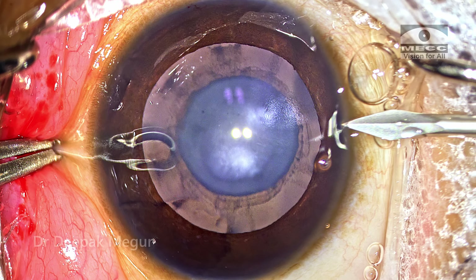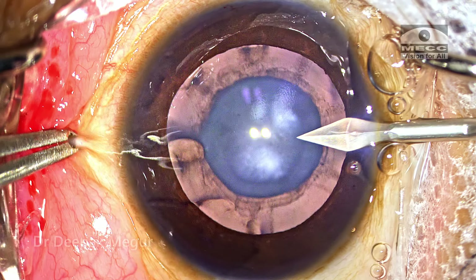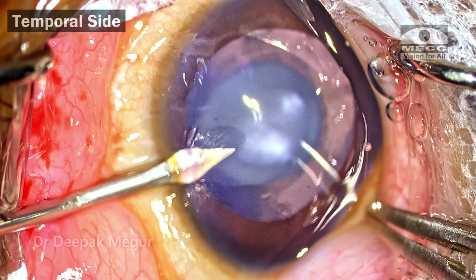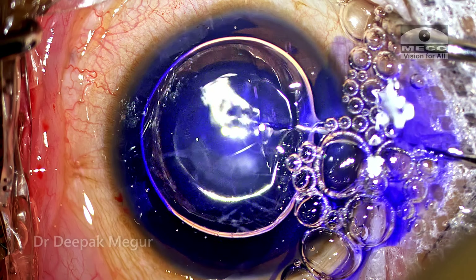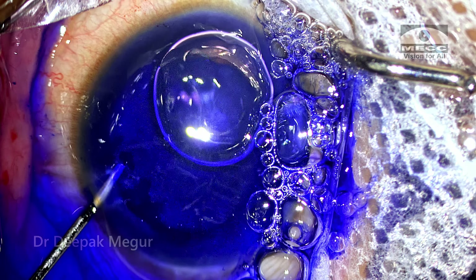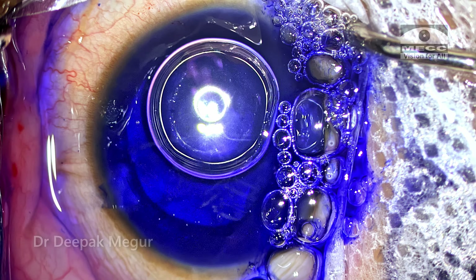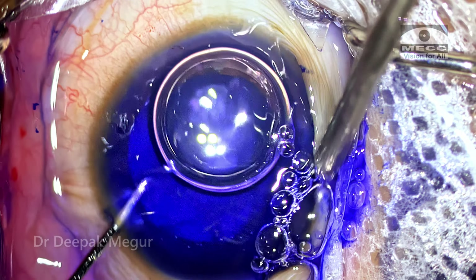As the initial steps are being performed, let me take you through some of the very critical steps in pediatric cataract surgery. I'm using dye temporarily as the incisions are being made. I would like the dye to stay in the capsule not only for visualization, but also because it helps ensure that the capsule is less elastic when I'm doing the rhexis, which will help us achieve a well-sized and well-centered rhexis. So the dye has a dual role.